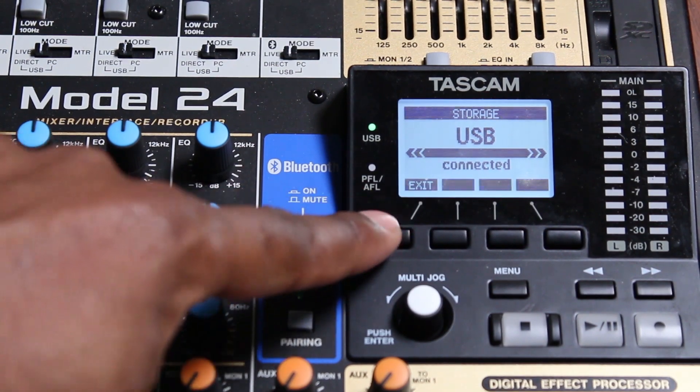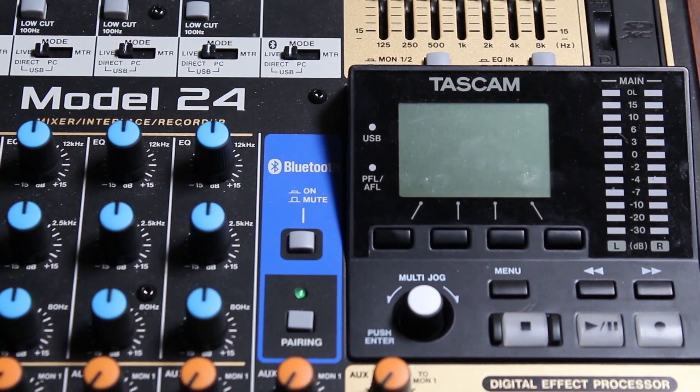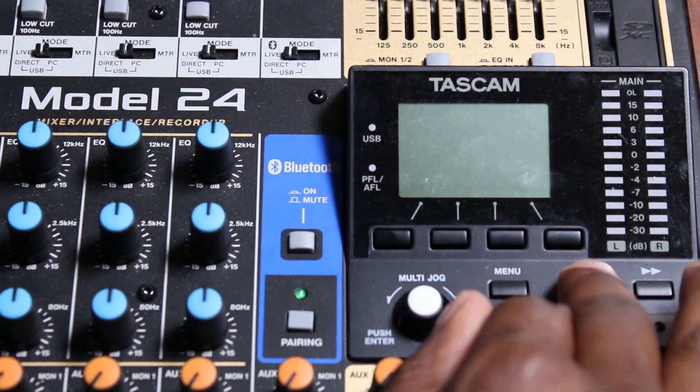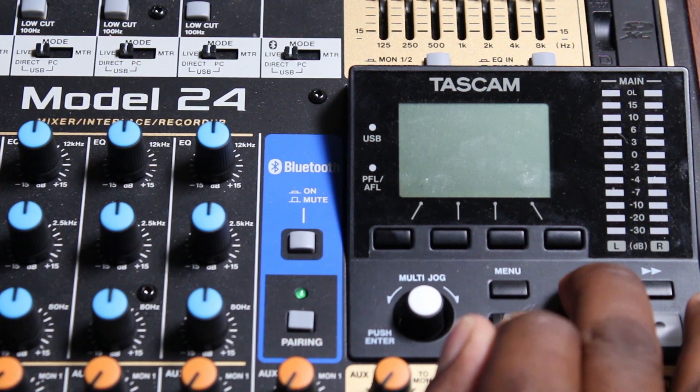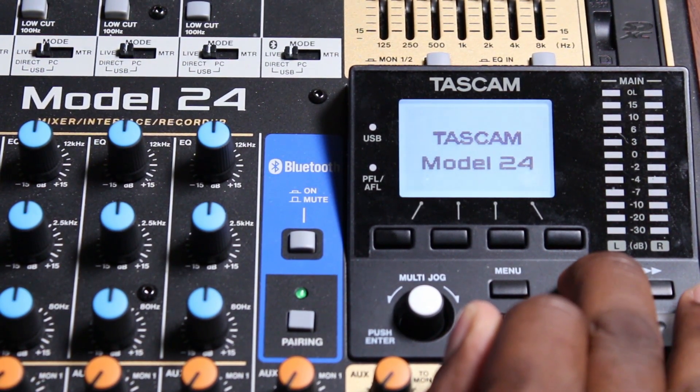Exit out of storage mode on the Model 24. Turn off the Model 24. Press and hold the stop button and rewind button on the Model 24, and while holding these buttons, turn on the Model 24.